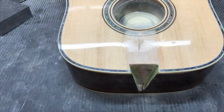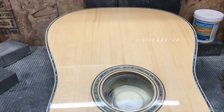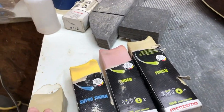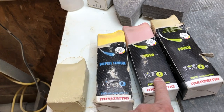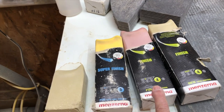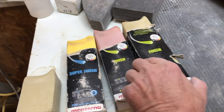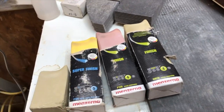I got most of the buffing done off of the wheels. This is GW19 right here. This is P175, that's P126. This is also GW16 — Zerna, Jescar, Amazon.